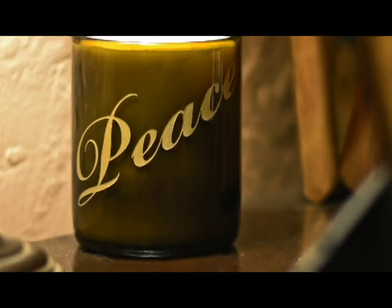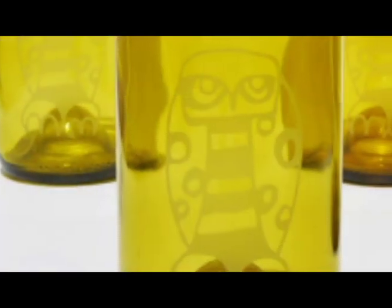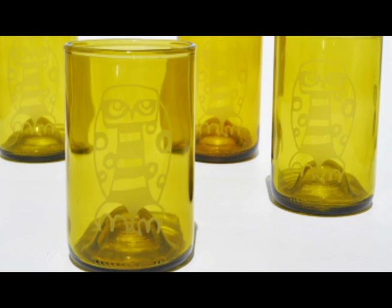With Nuvo Glass and the fire polishing process, that completely goes away. It makes it nice and smooth — it's a true bevel. Sometimes there's a little flare. It looks like it's made in a factory, but it's all done by hand.